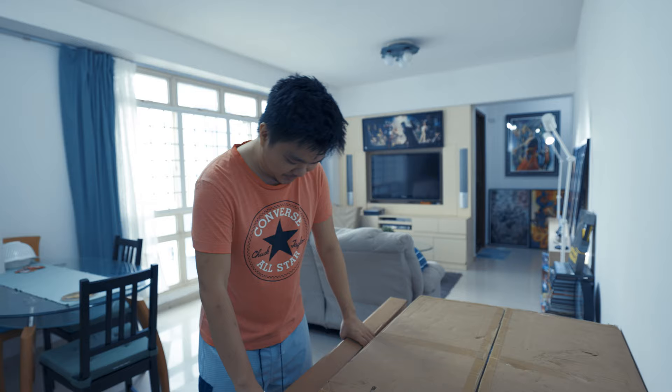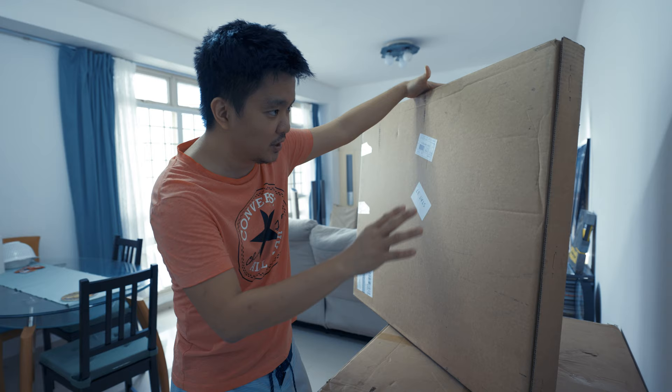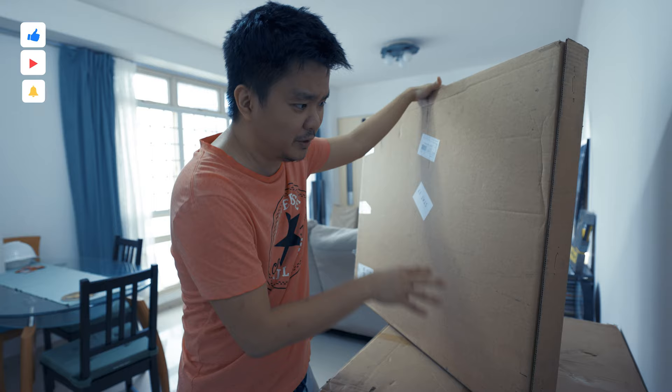Hello everyone, welcome and welcome back to Engine's Play. I have something new here, another big one in terms of print. This is actually an Adi Granov Galactus art print from Sideshow Collectibles. I'm very excited about this one because it's supposedly already been shipped a long time ago.